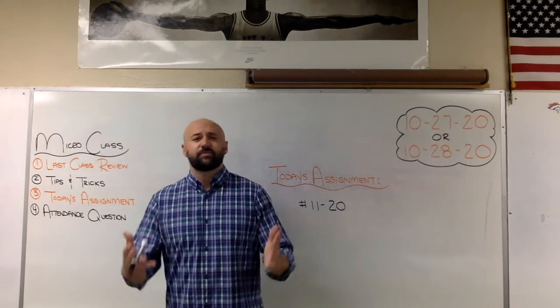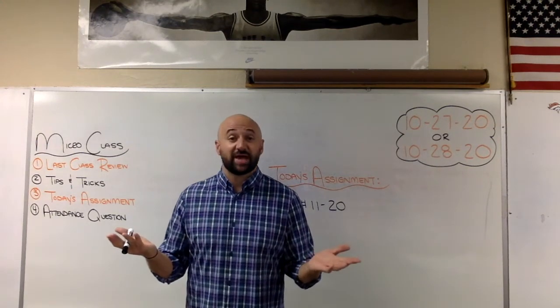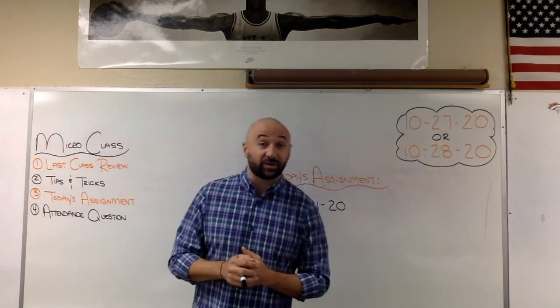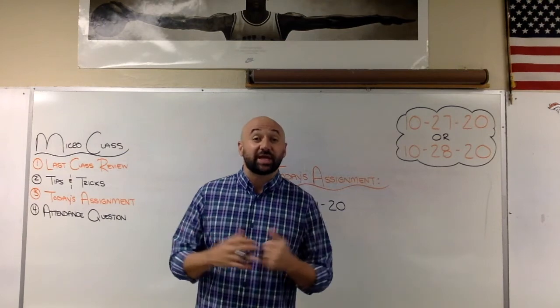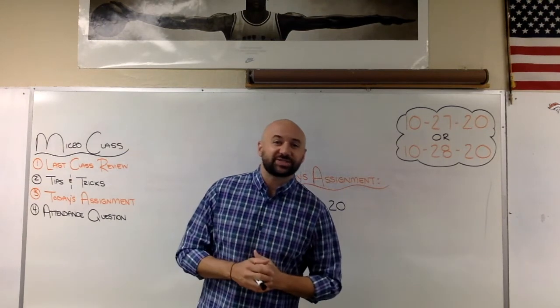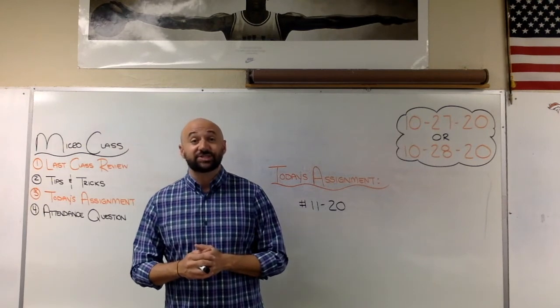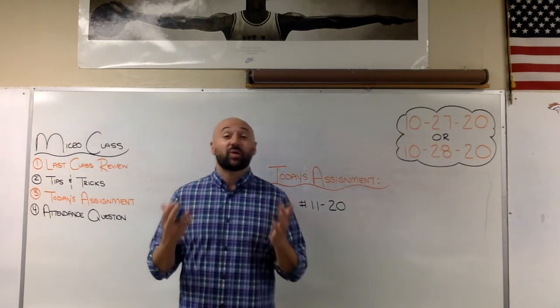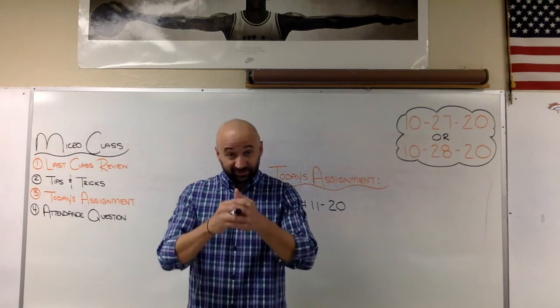Your attendance question is: what are your plans for this upcoming weekend? Maybe you don't have any, maybe you've got something big going on, or maybe you just want to chill. Let me know what you've got going on — I can't wait to read about it. I hope you have a great rest of your day and we'll see you next class. Good luck!